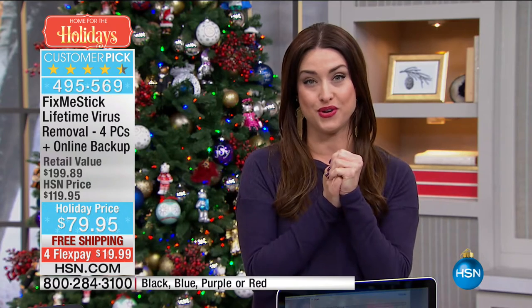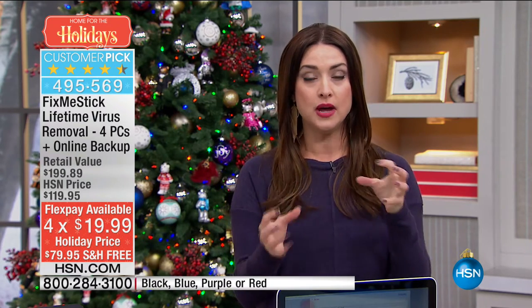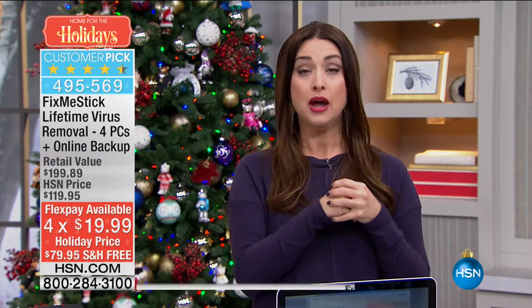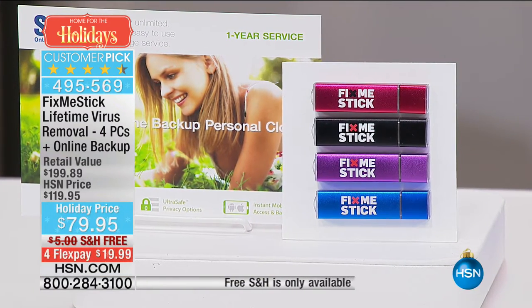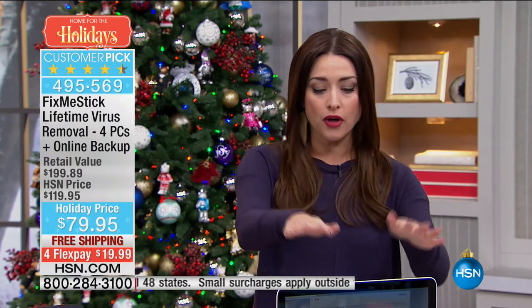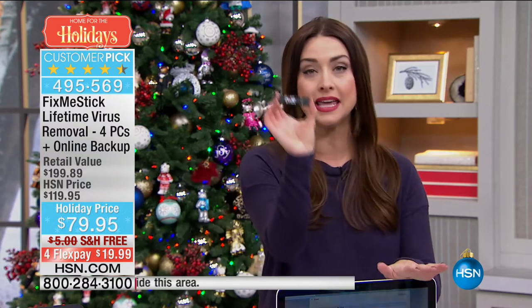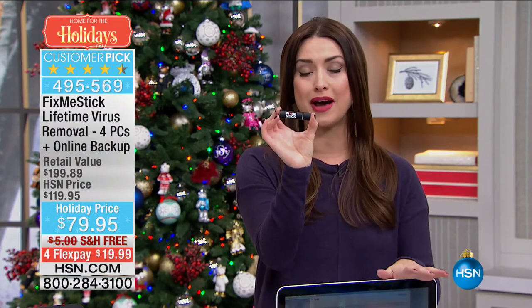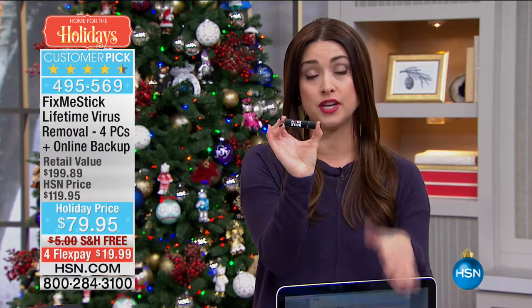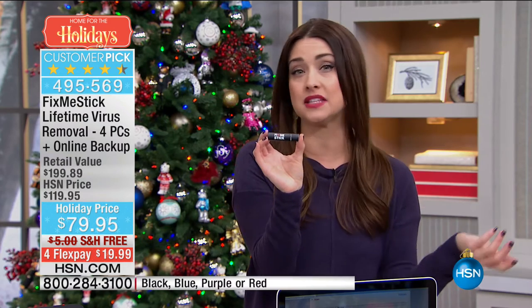Why is that important to you? The FixMeStick — let's talk about your computer for a second. We all spend so much time in front of our computer. Did you know that every single website that you go to is leaving something behind on your computer, which is slowing your computer down, making watching Facebook videos or checking your email more frustrating because it's slow? The FixMeStick is the way that you are going to clean your computer simply by plugging in this little FixMeStick.